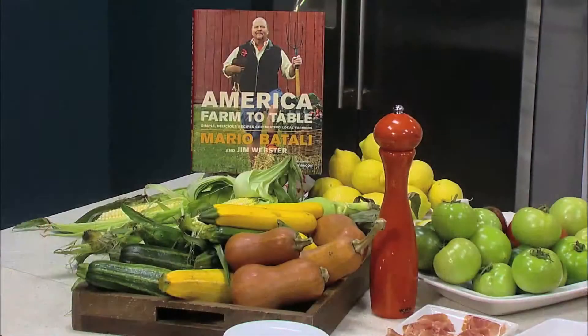Hello, Amarillo. It's Mario Batali here. I'm celebrating my new book, America Farm to Table, and we're making simple dishes that will make delicious cooking more accessible at your house.